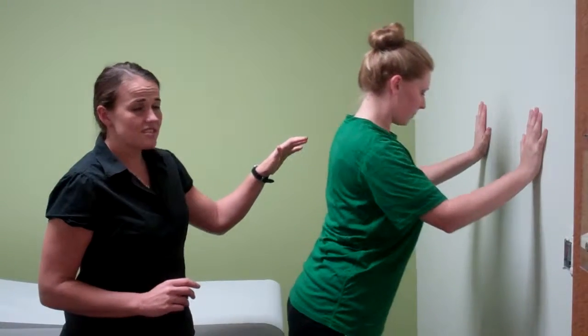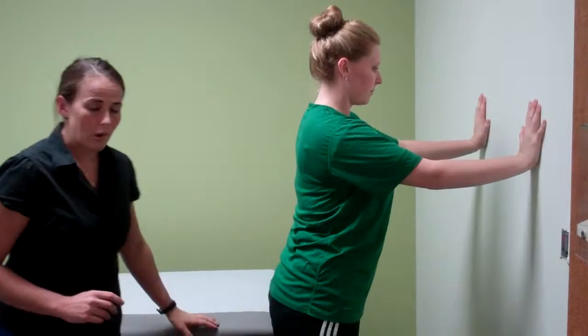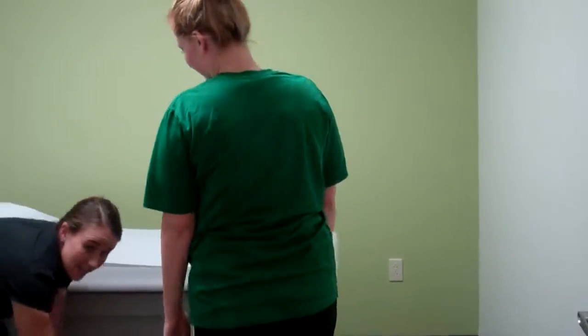Once this exercise is easy, you can transition to a slightly lower height — maybe a table or a bench, whatever you have access to. I'm going to have Carrie repeat this exercise using our exam table here.